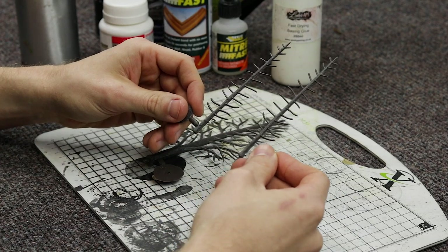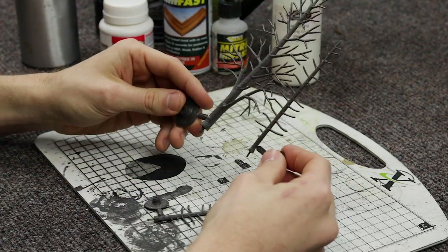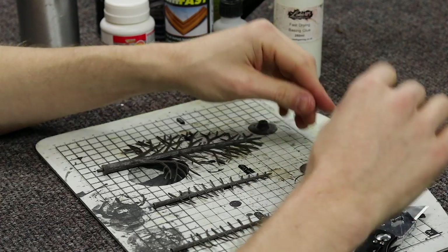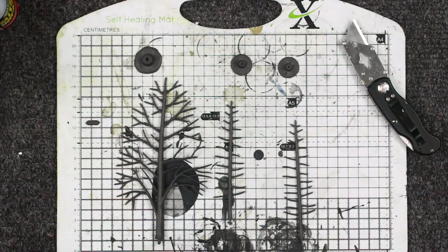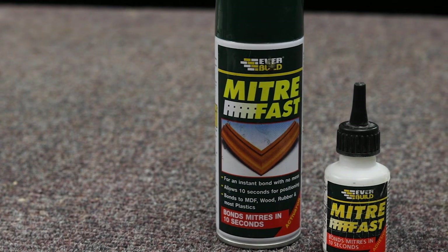These are the Woodland Scenic Armatures. There are a couple of different ones - these are the Pine ones and I've also got some other ones. I'll put them in the links below, you can purchase some via the Amazon affiliate link down there. These are not too expensive - they're like £10 or £11 a set and they do the job perfectly. Get some super glue and some activator as well.